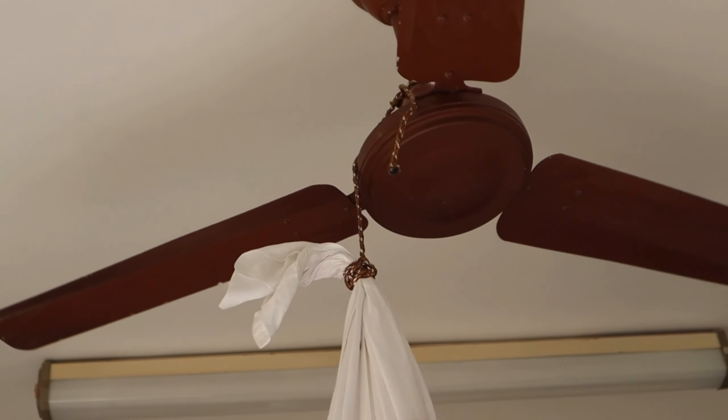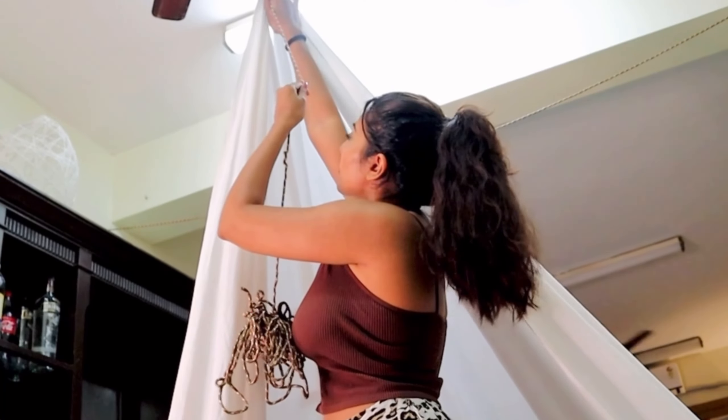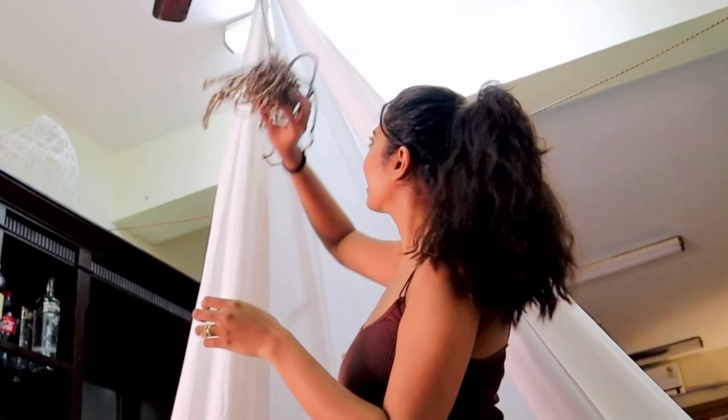First things first, all you need is two bedsheets — they can be of any color. I used two white bedsheets and I have knotted these two bedsheets to a rope which is connected to the ceiling fan. So make sure that you also have a rope for the same. I've taken a rope and attached it to the ceiling fan, simply tied a knot over it.